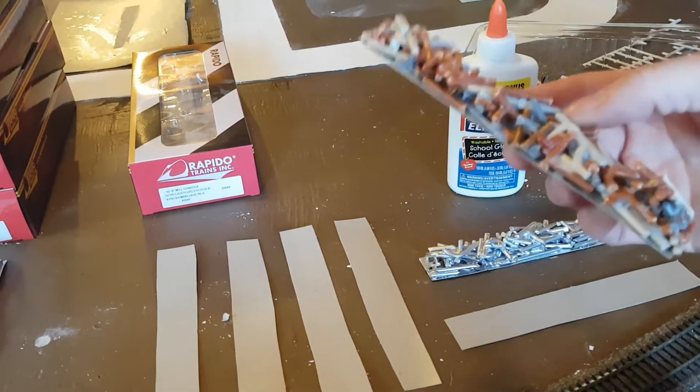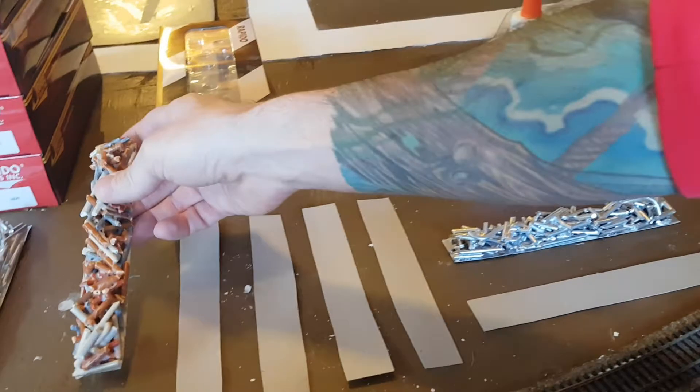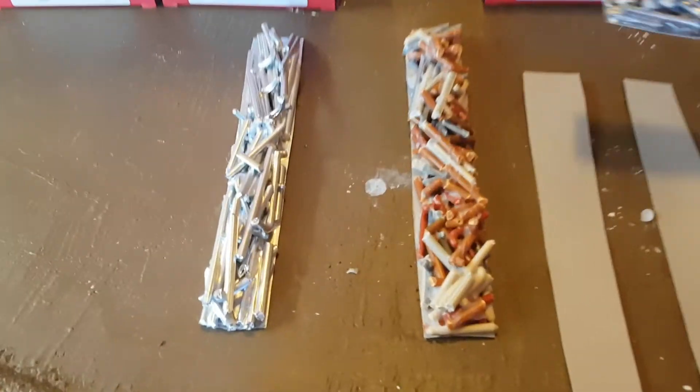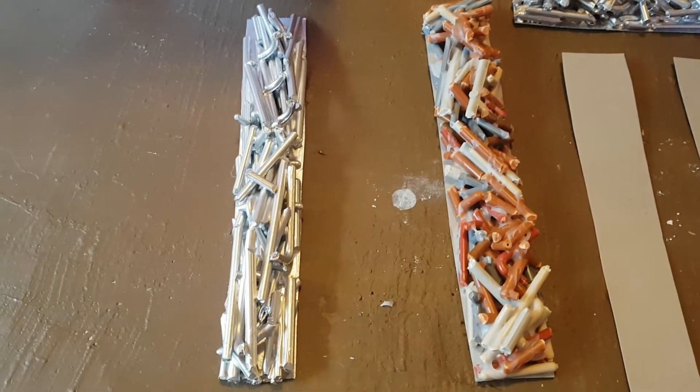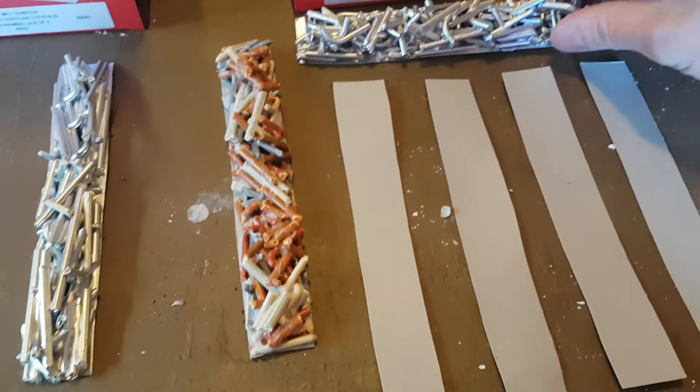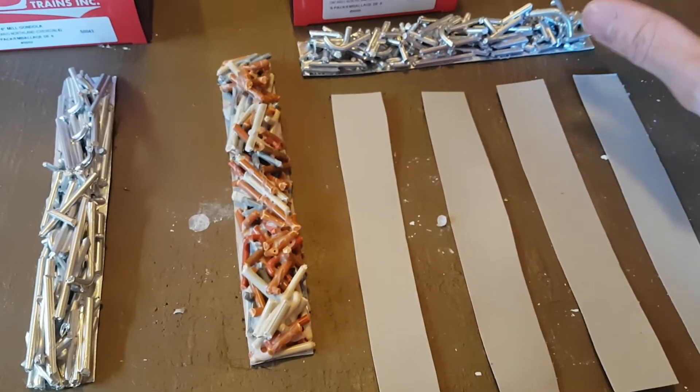That's pretty much how I made all these scrap loads. I have one I've just finished, two that are painted, and one I still have to paint. It's a really fun, easy way to do it.